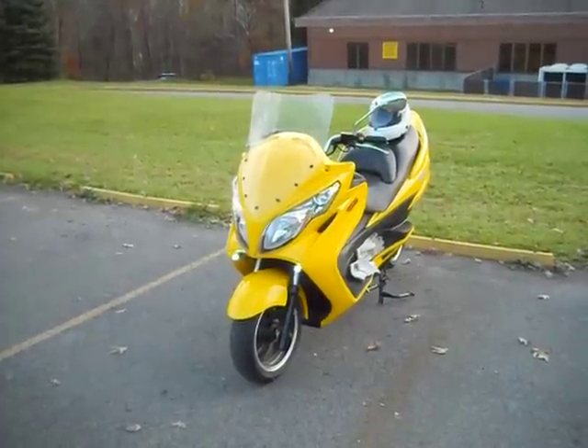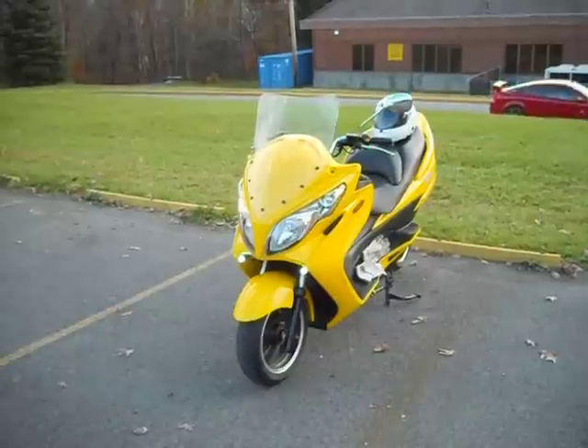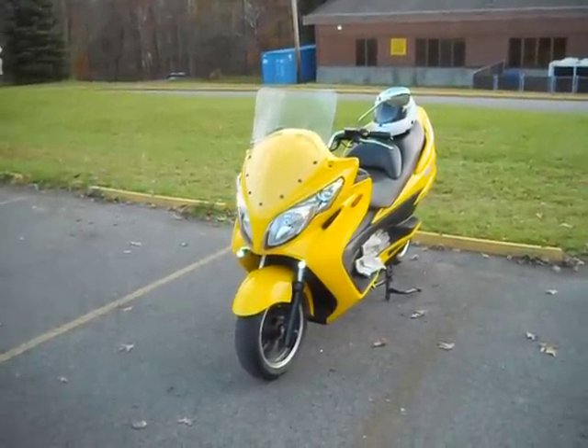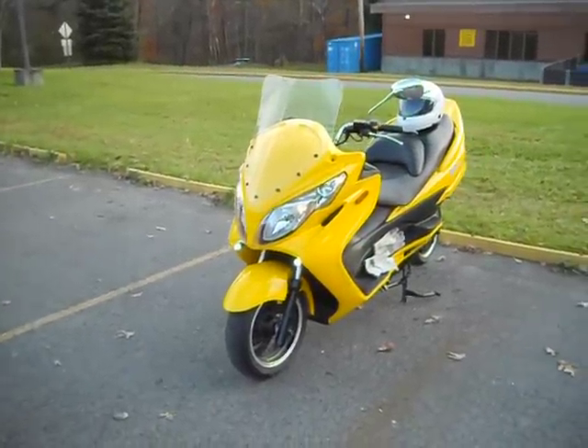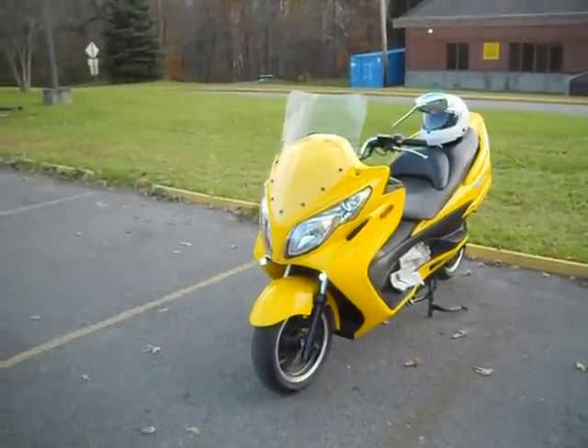This is a ZEV-10 LRC, the newest model in the line. This is a 10 kilowatt continuous power motor with a 10 kilowatt hour battery pack. That's an 84 volt system made up of 100 amp hour batteries.